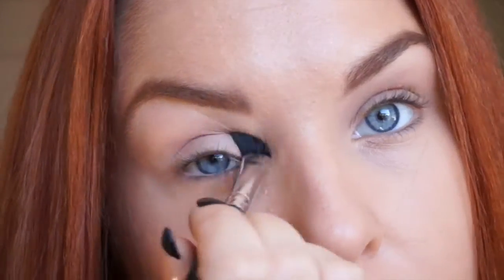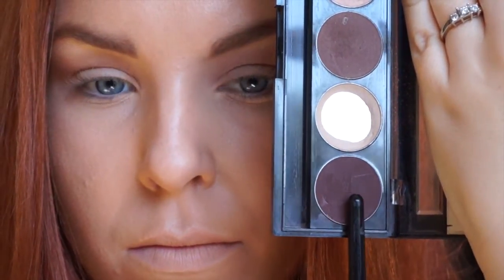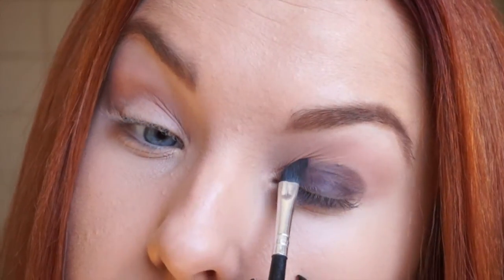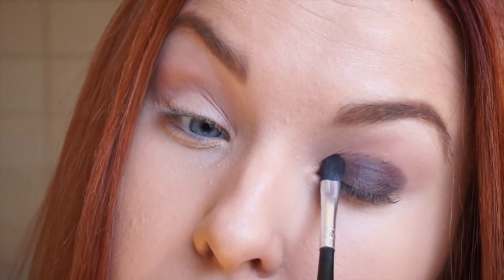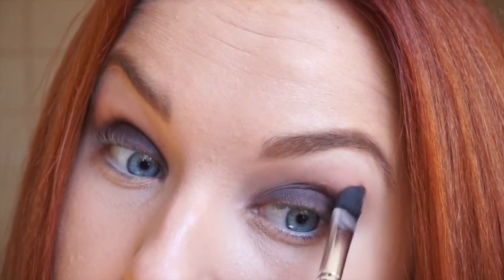I take this light creamy peachy eyeshadow from the Kinako Powder Cakes palette and I apply it on my crease. Next, the darkest color I pack on my eyelid. And I blend in circular motions till my hand hurts.